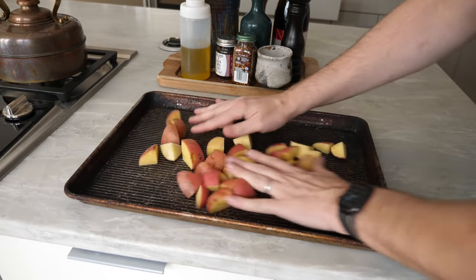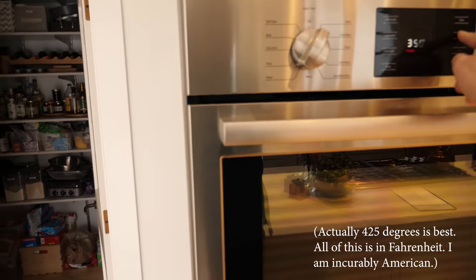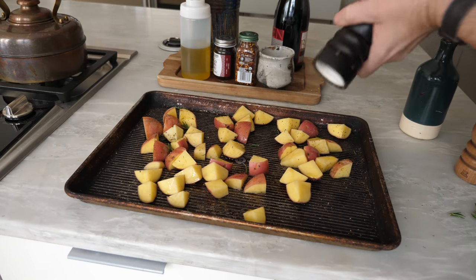Spread those potatoes on a greased baking pan. Oh no, you forgot to preheat the oven to 350 degrees. Do that — or 375 if you want to take a risk and have fun. Now drizzle olive oil all over the potatoes and then sprinkle them with salt and pepper.